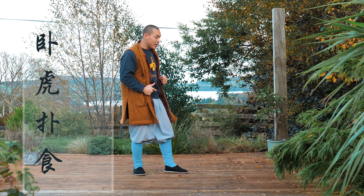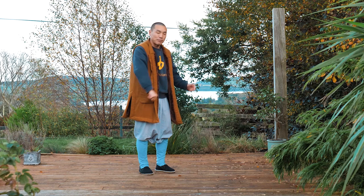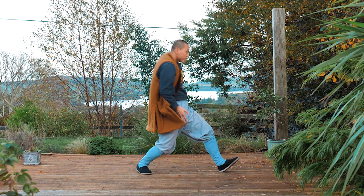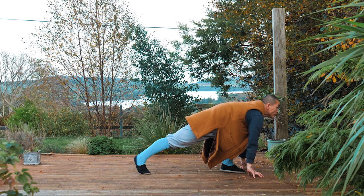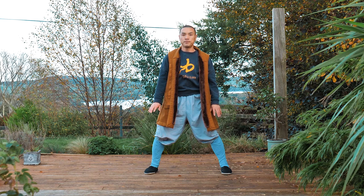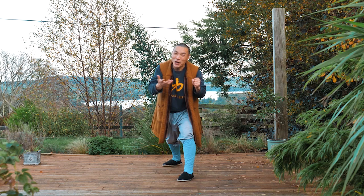Let's do movement number nine, called Wohu Pusi. Wohu Pusi in Chinese means the lying tiger getting food. Let me quickly show you the movement we're going to learn, and then we'll go through it together. This is the movement — looks like a tiger. We'll do the left side and the right side, both sides.